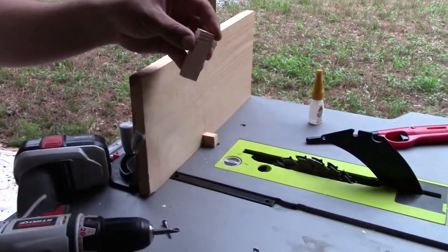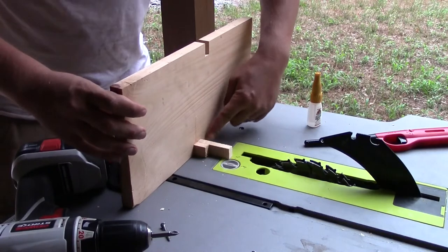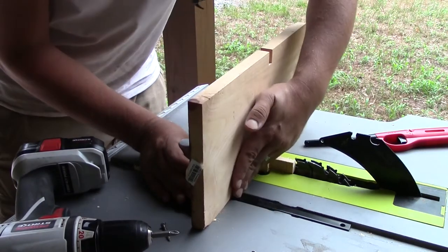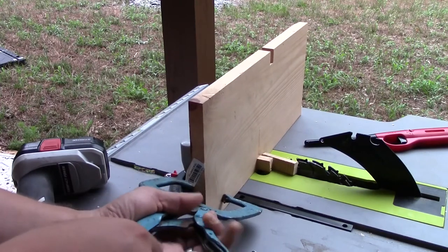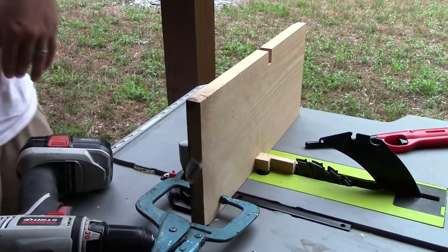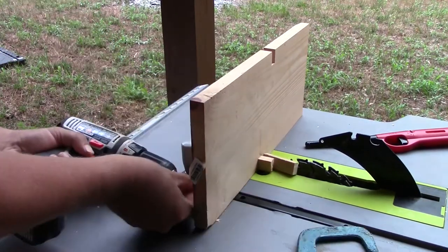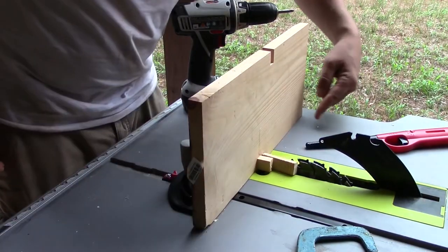I'm going to take my spacer and put it next to my other little block, lining it up right next to the blade. I want it nice and square, so against the miter gauge. I'm going to use this old school clamp from my grandfather to make sure it's really well aligned. Once that's where I want it, I'll keep the clamp there and screw it into its final position. It looks pretty good — I think that's going to work.